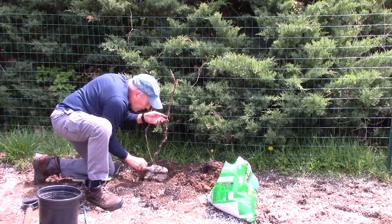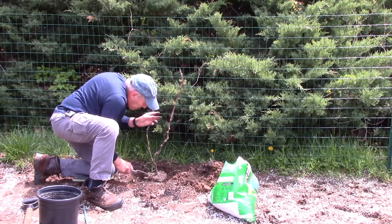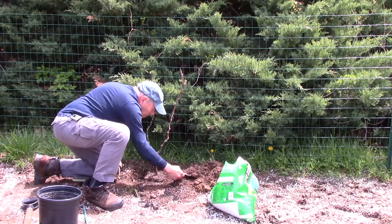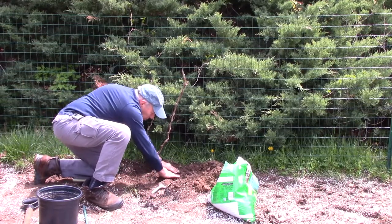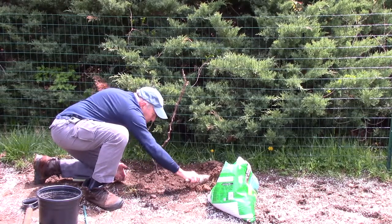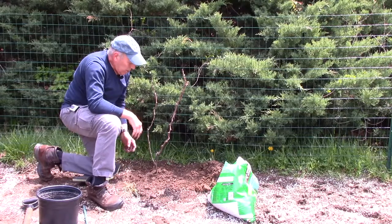Now we're going to backfill it. You don't want to pack it in too tight around the roots — you want to let the water bring the dirt down so it packs around the roots themselves. We're just going to push it down just a little bit, not too hard, and bring the rest of the soil around. We're going to grab a bucket of water and water this a little bit so the dirt can fill in down in the voids below.